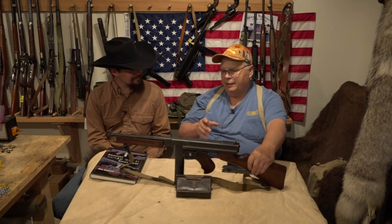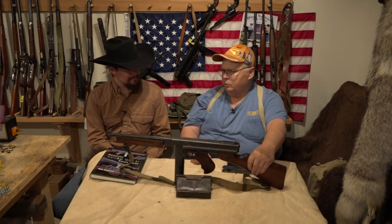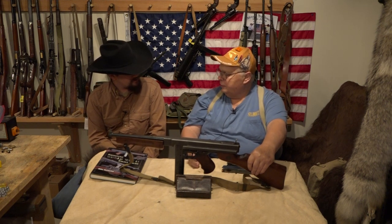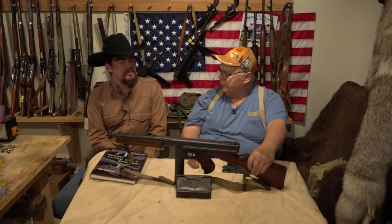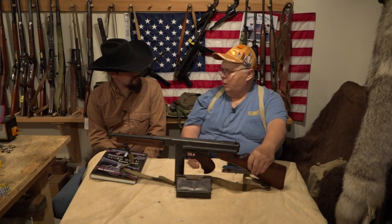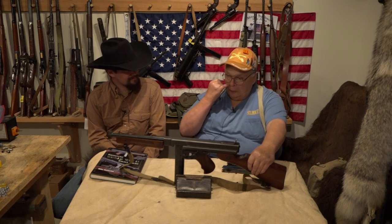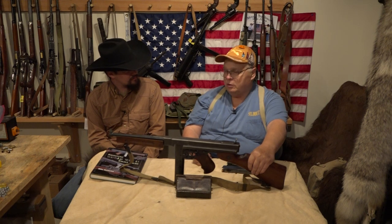This is probably the most iconic submachine gun in the world. The first ones came out in 1921 and Colt made them — they were exquisite quality. Those are the ones that had the drums and the violin cases. They only made 15,000 of them, and when World War II began in 1939 there were still a few thousand of them in stock. They weren't a good seller.